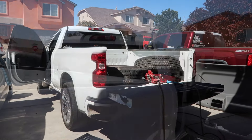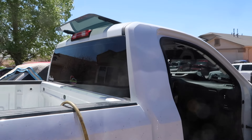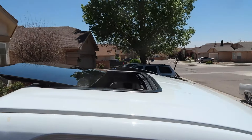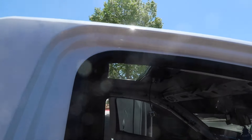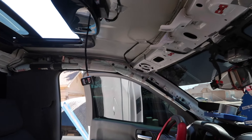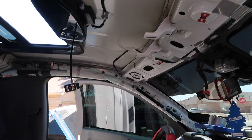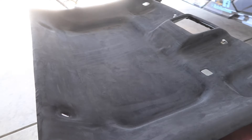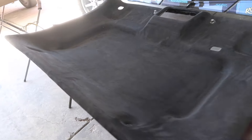Alright guys, sunroof is installed — check it out, badass. Pushing on, working on the headliner now. Get everything painted, visors to match, and should be done. Alright guys, we got the headliner done, wrapped in black suede. We're gonna go ahead and install it on the truck, put everything together.